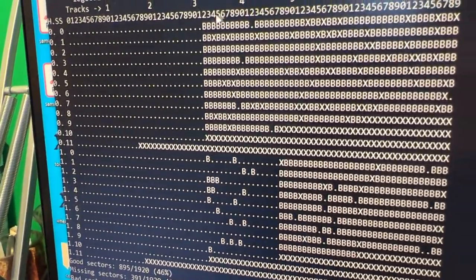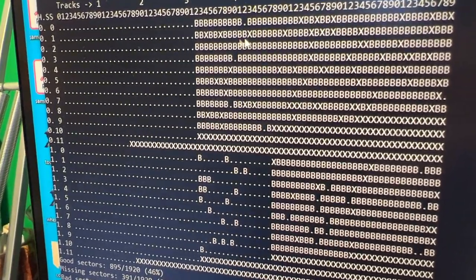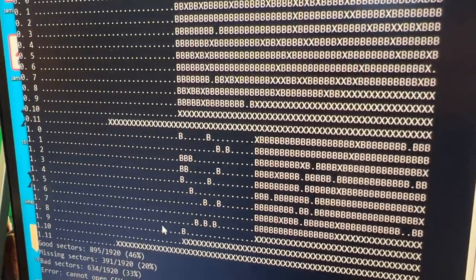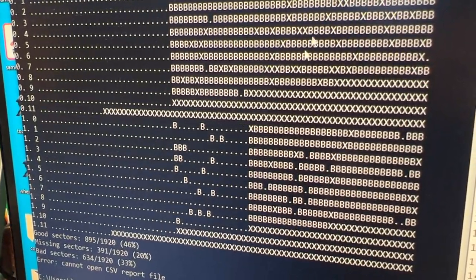And you see, as you get to higher and higher tracks, the sectors don't show up. They're okay for the first few tracks, but then they disappear.